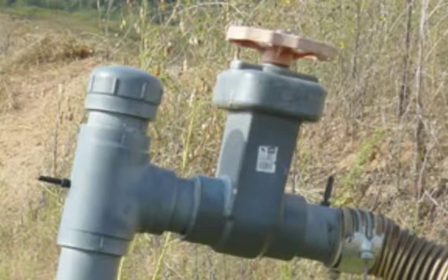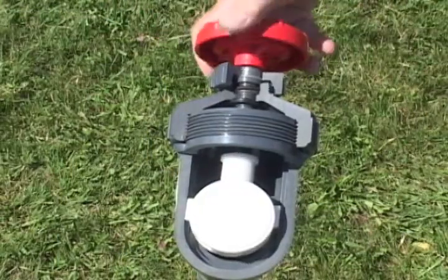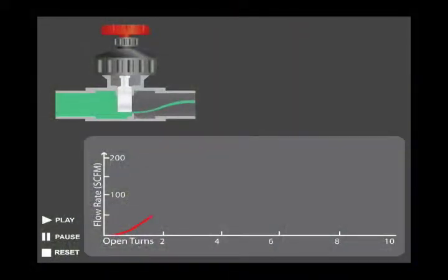Most traditional landfill gas well heads use a PVC gate valve for control. These valves were designed for controlling liquids, not regulating gas flow, meaning a small adjustment in the valve opening can result in a large change in applied vacuum and resultant flow.